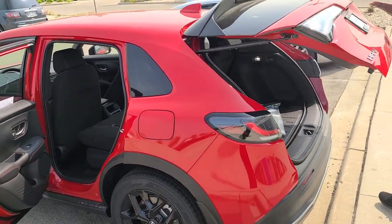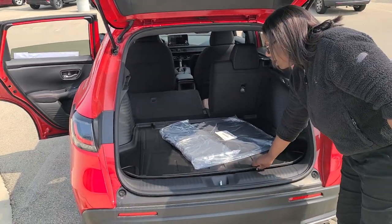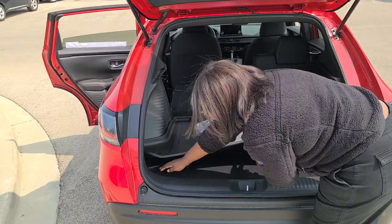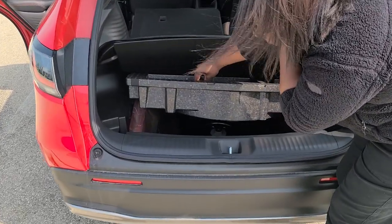This HRV comes equipped with all-wheel drive all the time, and it also has a full-size spare. It's only going to be one inch smaller than the wheels on the vehicle — so if there are 17-inch wheels on the vehicle, it's going to be a 16-inch spare.